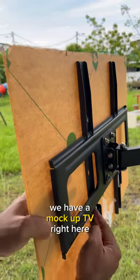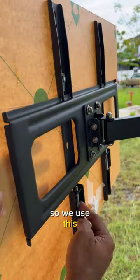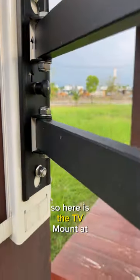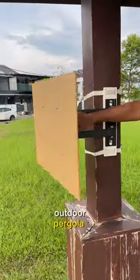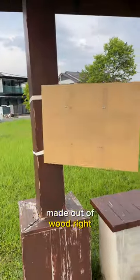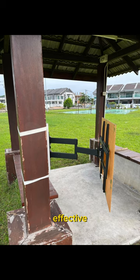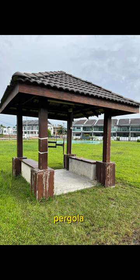We have a mock-up TV right here, so we use this — here you have to place it and screw it in. Here is the TV mount at an outdoor pergola made out of wood. This U mount is really effective and you could do it at your own pergola at your home.